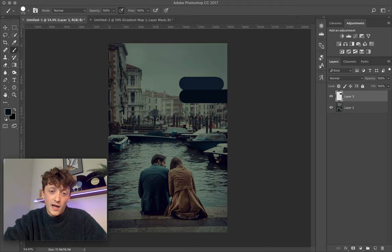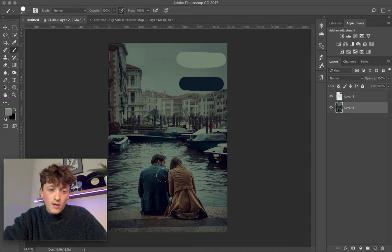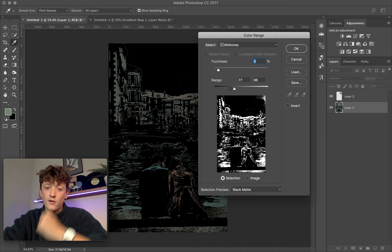Then choose your highlights — find the brightest part of the image and do the same. Now we need to find the midtones. Here's a really cool technique: all these colors could be cast as midtones, like this brown and this white. Go to Select > Color Range, then select Midtones.